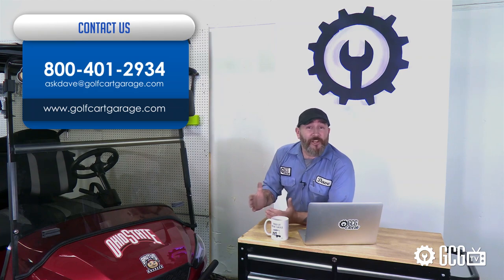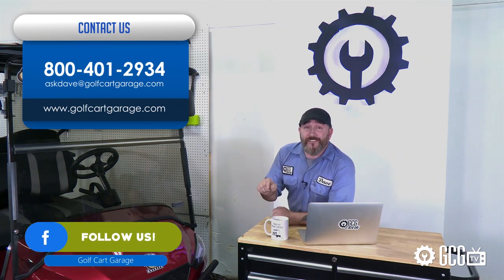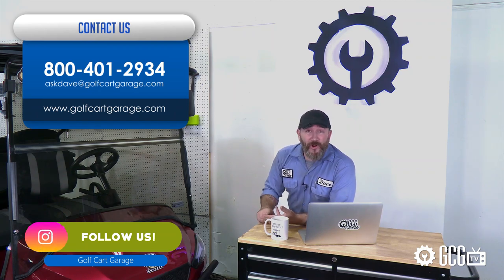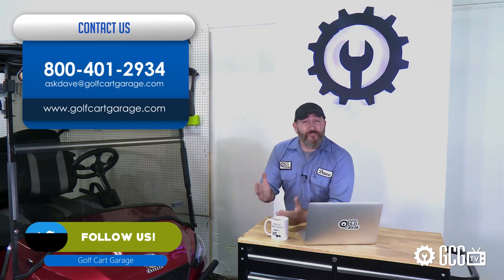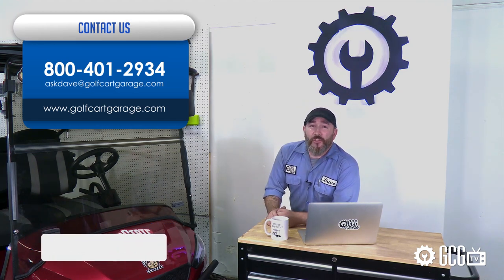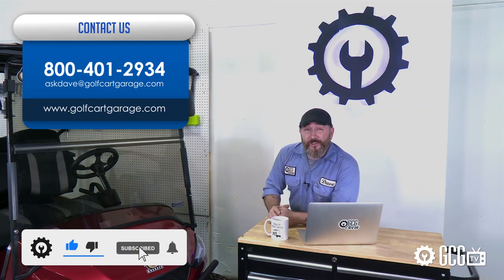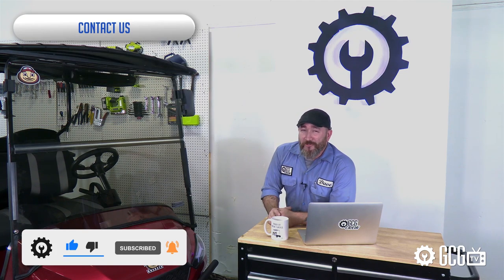Hopefully our little crash course here helps you find your best ride quality. But if you need help with your specific cart, just get in touch. You can get diagnosis, tech help, parts, accessories, and more at GolfCartGarage.com. Or give us a call at 1-800-401-2934 so we can help show you around the garage. And hey, while you're here, give us a like and hit that subscribe button for more episodes. Thanks for watching GCG TV.